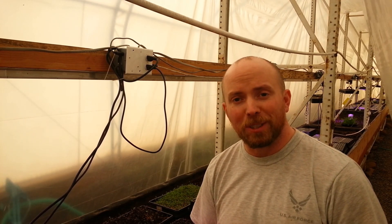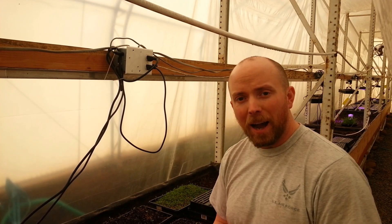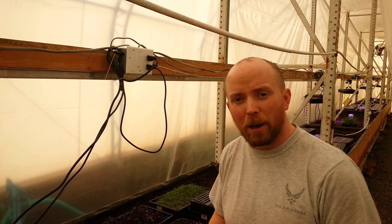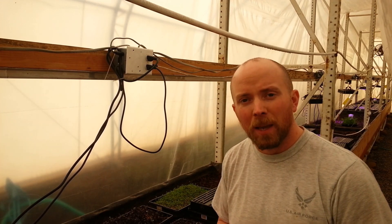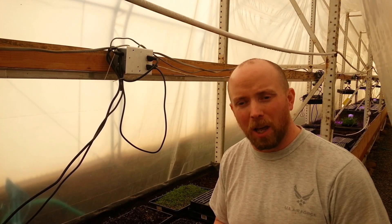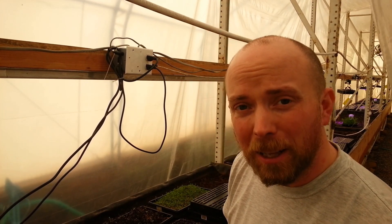Now we need to check the books to see what they say about lighting requirements. I have calculations that say we have enough light for the microgreens — that's why they're doing very well — but as far as the bigger plants go, I think we're going to be running a little short on light. It might be some custom LEDs in our future.